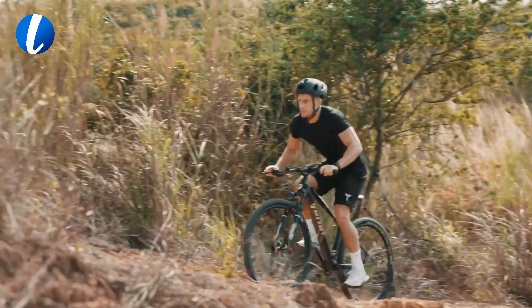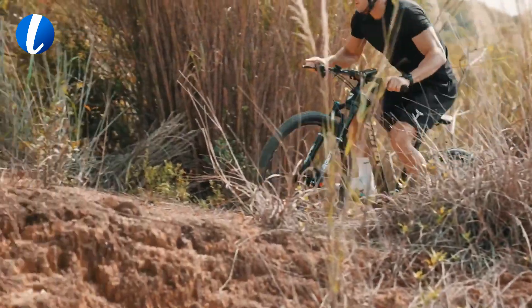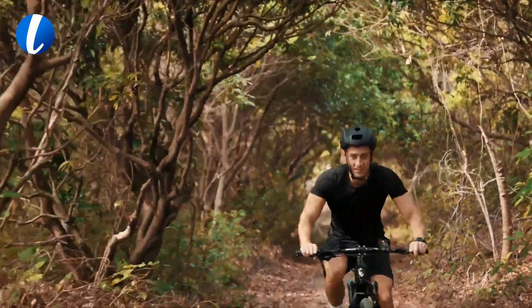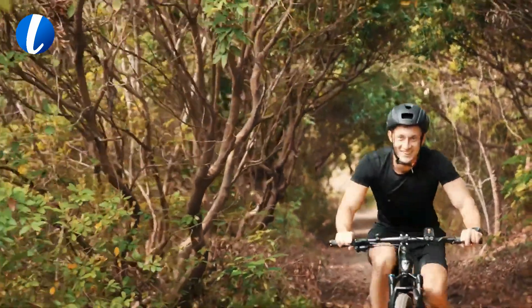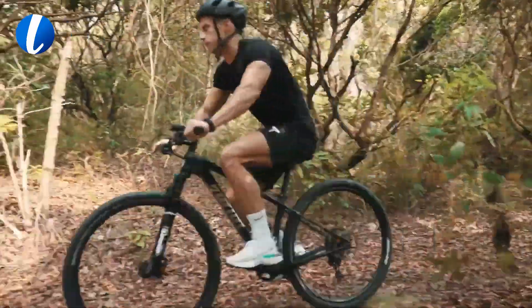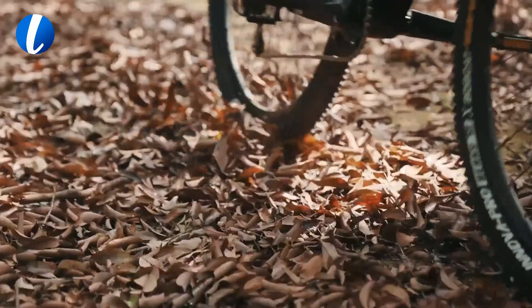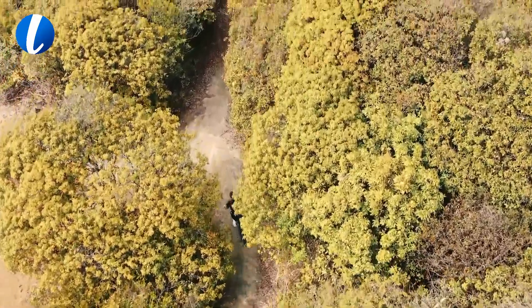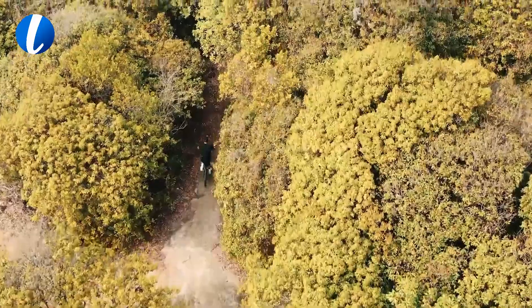All-terrain tires with a multi-surface tire set allow you to ride safely and smoothly on-road and off-road. Whether you are riding uphill or on the beach, you only need to quickly switch variable speed and you can effortlessly ride with ease. If you want to stay on the move, taking your bike with you when you can't ride it — Motion makes it unbelievably light and easy to do.